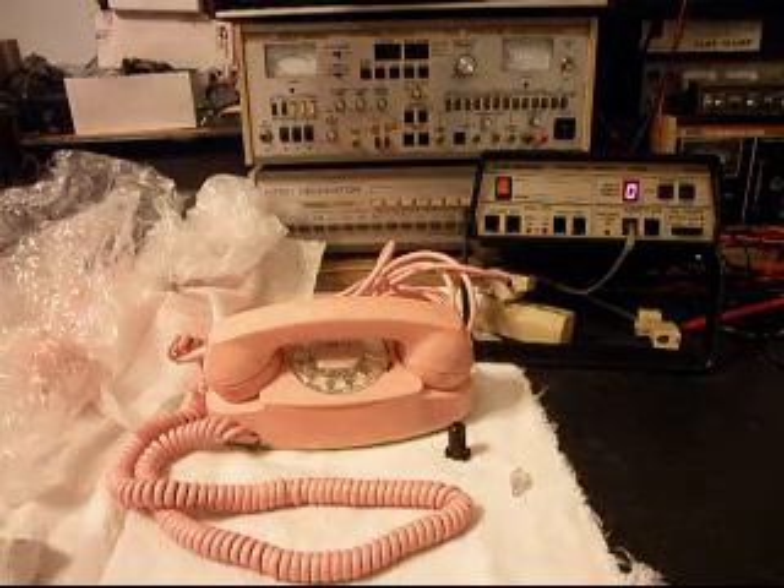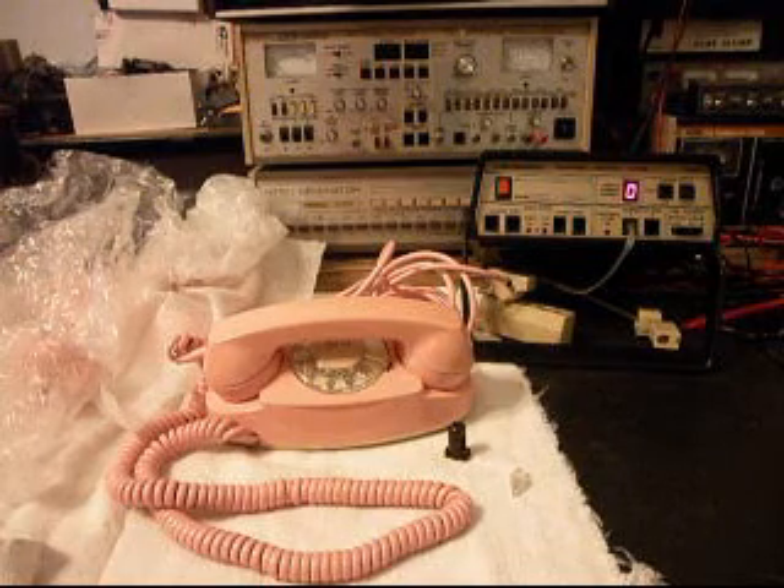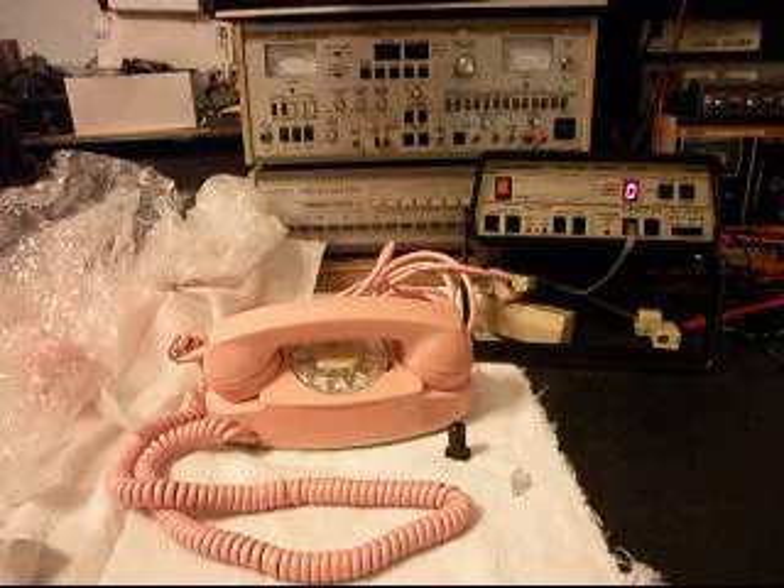A1 Telephone Service and Repair. Hello, this is Dennis with A1 Telephone Service and Repair, A1 Electronics. You can reach us on the web at www.a1-telephone.com and you can also reach us at 618-235-6959.